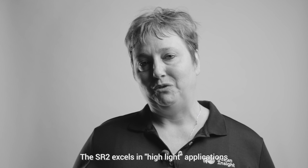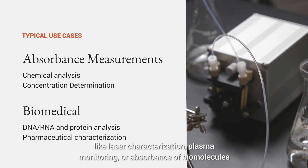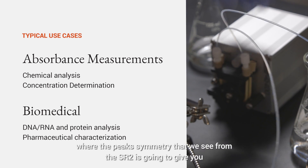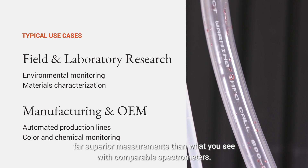The SR2 excels in high-light applications like laser characterization, plasma monitoring, or absorbance of biomolecules like DNA, RNA, and protein. The peak symmetry that we see from the SR2 is going to give you far superior measurements than what you see with comparable spectrometers.